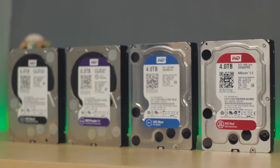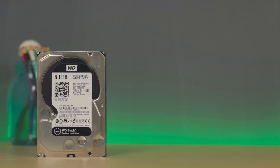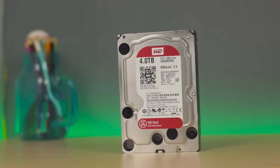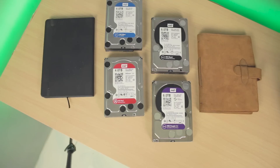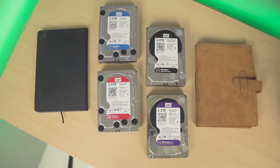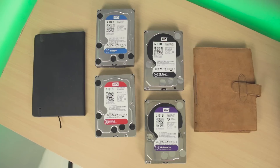Hey, what's up guys, Arnavino here, and today I'm going to share with you the difference between these hard drives — specifically the WD Black, Purple, Blue, and Red. They may look identical in terms of form and size, but when we talk about performance and usage, that's when things get complicated. But in this video, I'll make it simple for you to understand which is the right hard drive for you.